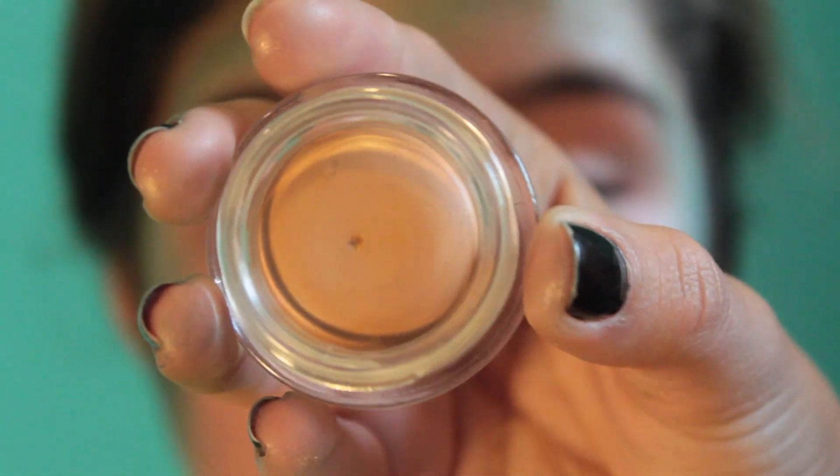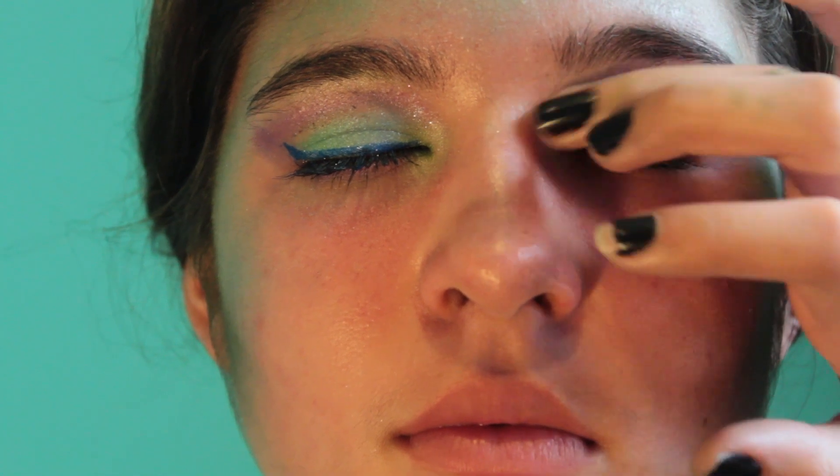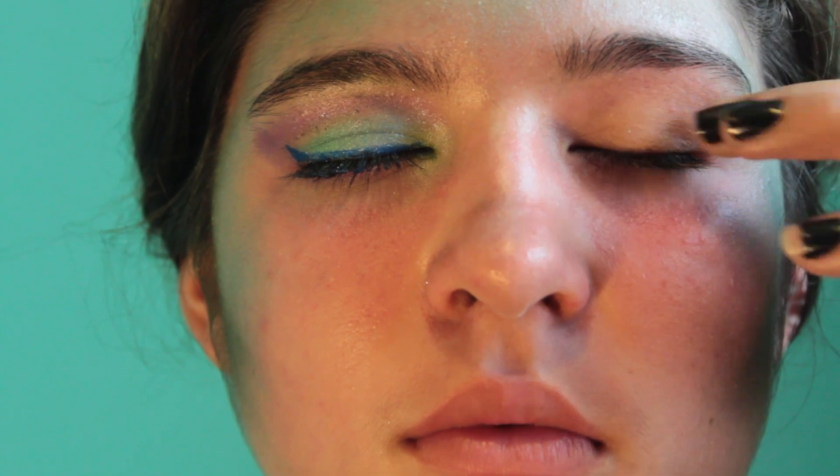Then I'm taking the Stila Prime Pot in Caramel and I'm applying that all the way up from her lid to her eyebrow. You can use any primer that you want to use — I just chose to use this one.